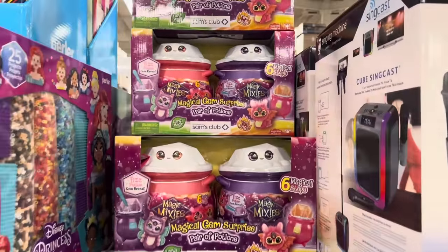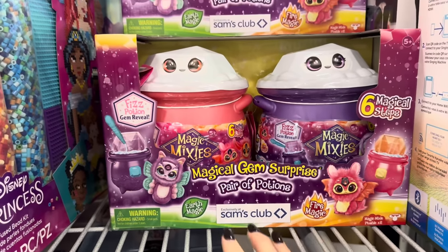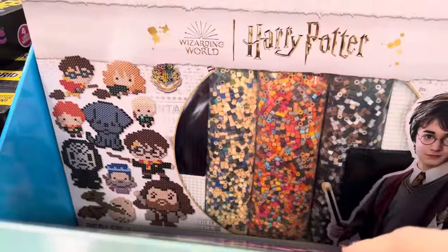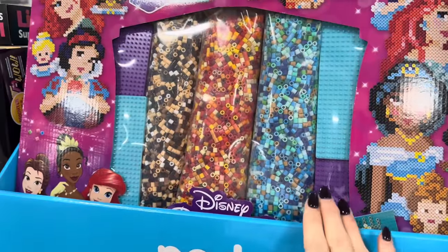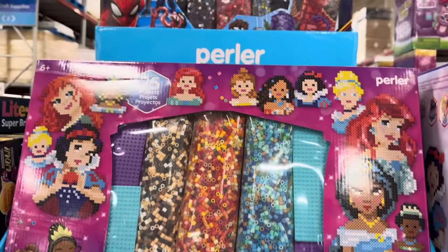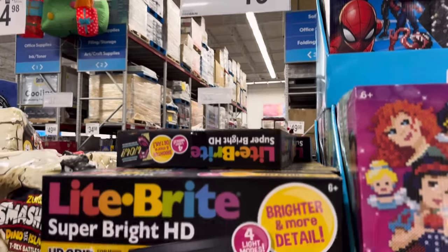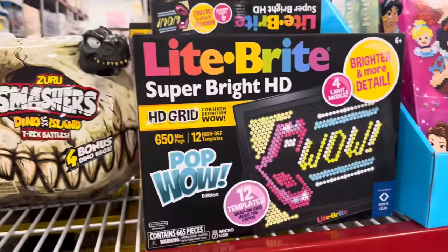The magical gem surprise pair of potions — if you've got kids that love to find little surprises, this is the thing. Earth magic, fire magic, fizz potion gem reveal — $26.98. I really love the idea of fused bead kits — the perler kits. We've got Disney, Spidey, Stitch, and Harry Potter for $19.98. Be prepared — there are 1,500 of these little beads! Light Bright — I'd highly recommend this. 650 mini pegs, brighter and more detailed — $19.98. A total yes from me!